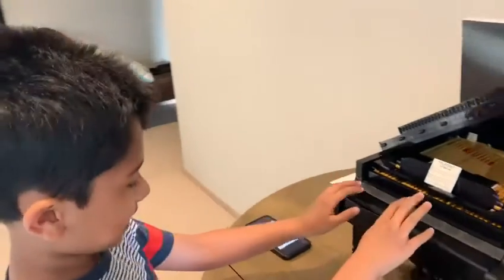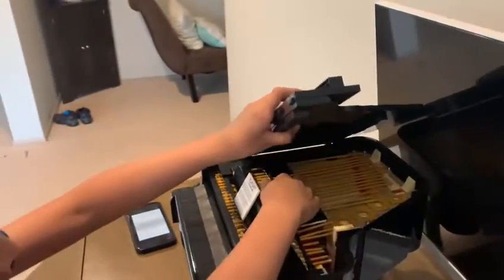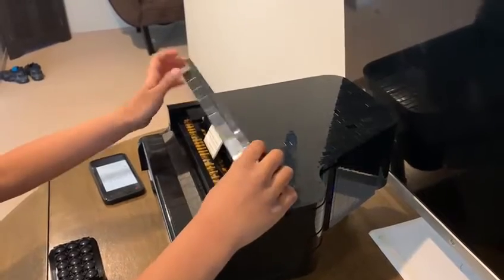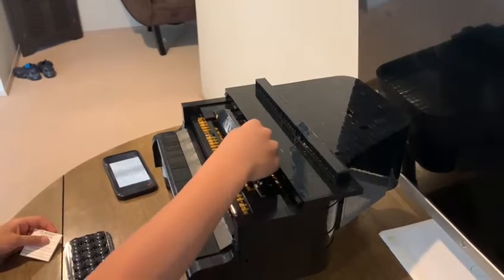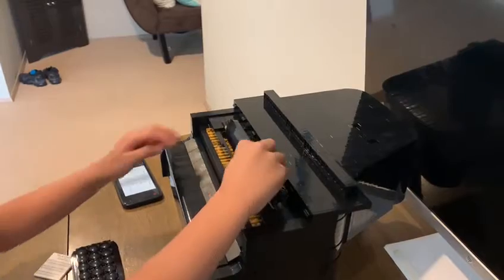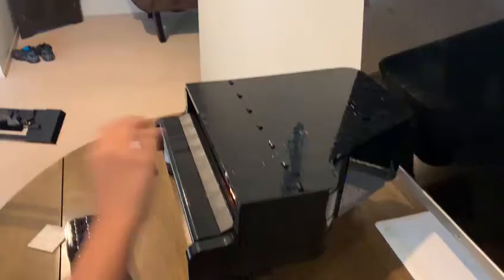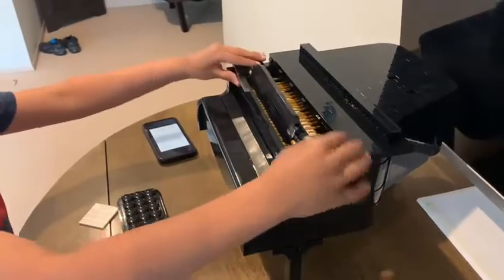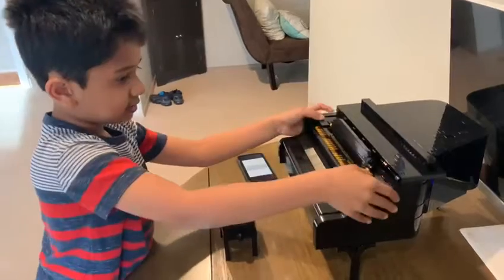Now for the piano. You can open this and then close it if you want. And if you want you can remove the sheet music and close it, or you can just remove this. And then if you want to open it and actually put the sheet music on, you can reattach it.